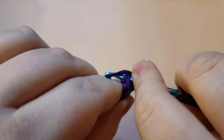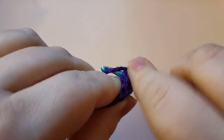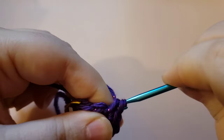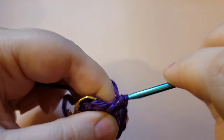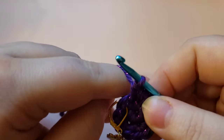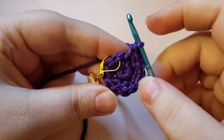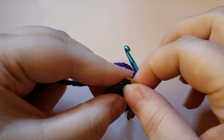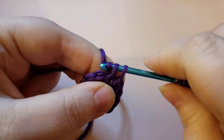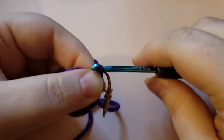Go ahead and do your increases in every stitch — that's two single crochets in every stitch — and you'll know you've made it all the way around when you get back to that stitch marker. You will have crocheted into all six stitches and will now have 12 stitches. Once you've made it back and have 12 stitches, we are moving on to round three. Go ahead and pop out your stitch marker. We're going to do a single crochet and then an increase, so go ahead and place that single crochet and replace your stitch marker.